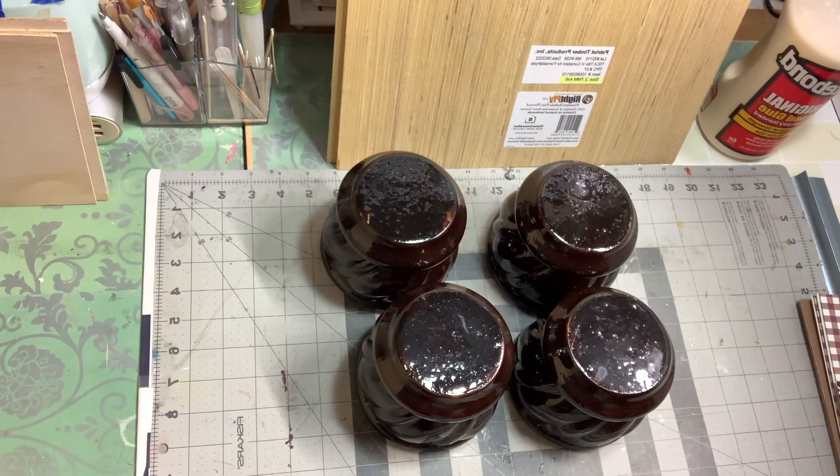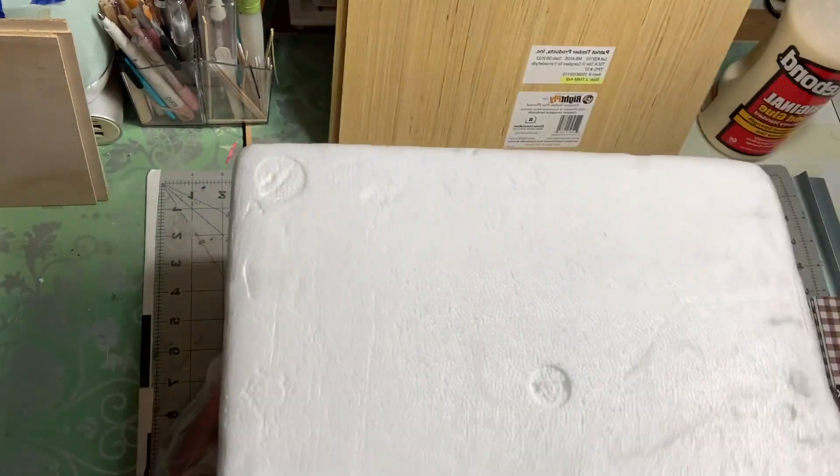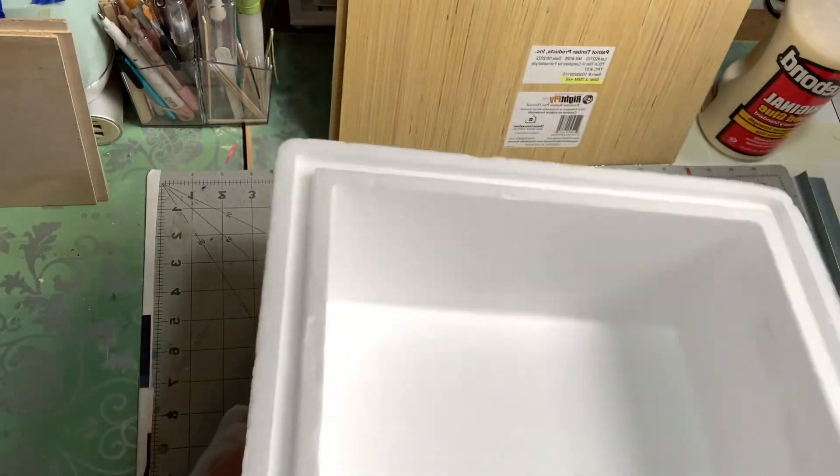Hey guys, my name is Roslyn from Roslyn Journey. Today I'm going to bring you another project using a cooler. I ordered some lobsters from Maryland and they came in this cooler box, and you know how I hate to throw away my coolers, so here we go — we're going to be working with this box today.